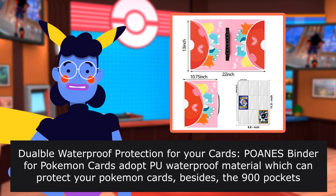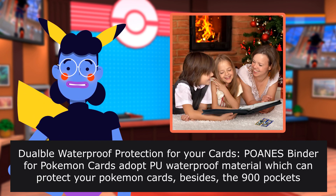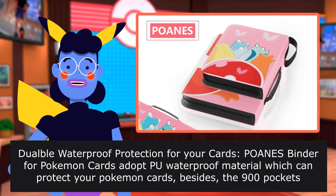Durable waterproof protection for your cards. POANES binder for Pokemon cards adopts PU waterproof material, which can protect your Pokemon cards. The 900-pocket transparent sleeve will protect your cards from water and dust while you display your cards.